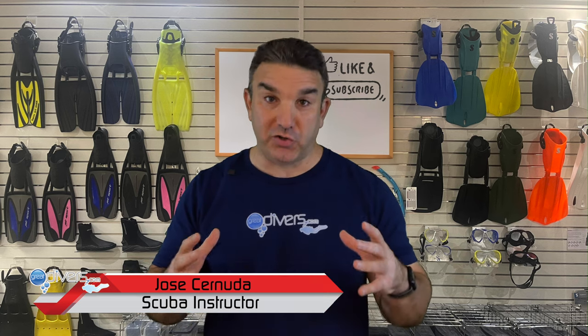Before we get started, it's important for me to clarify. We're not going to be talking about your BCD and your reg and your mask and your fins and all the regular stuff that you need to use when you go scuba diving. Here, we're going to be talking about scuba accessories — things that you can either put in your pocket or that you might need to use before you actually go diving.